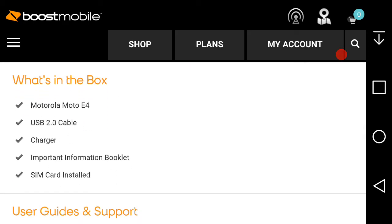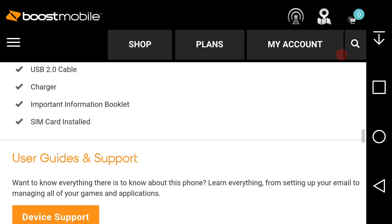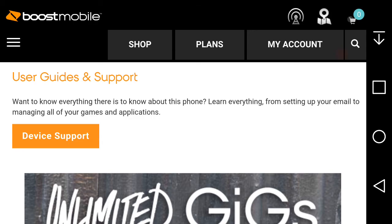What you get in the Moto E4 box is pretty standard — nothing special. You get the Moto E4, a USB 2.0 charging cable, the wall charger brick, and some important information booklet. If you need help with your Moto E4 for any reason, device support is available — just click on that and it'll take you to device support to learn about the E4's features.